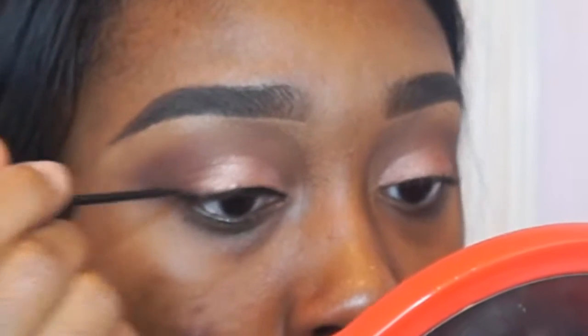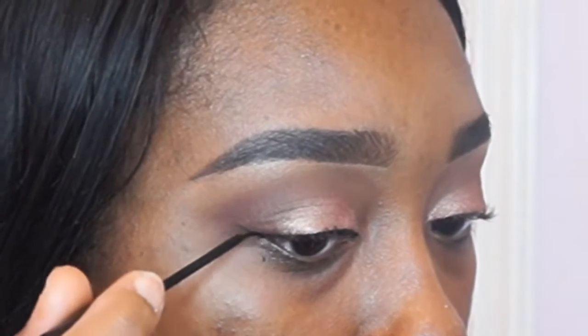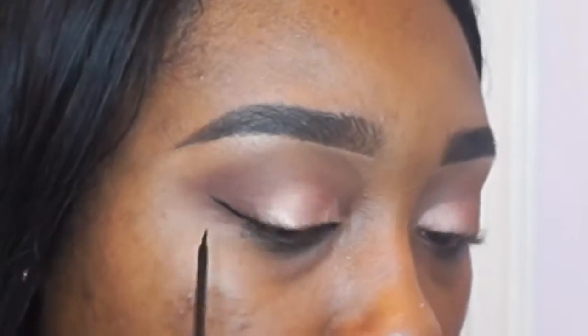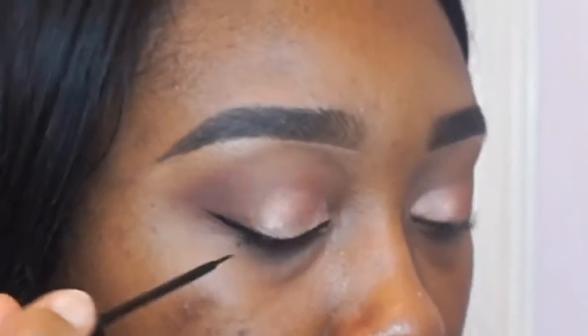I don't know the name of this eyeliner — I've had it forever and it's my favorite. I get it from my local beauty supply store, but the packaging is pretty cheap so the name has actually come off. This is by far my favorite eyeliner and I just love to flick it. I said I was going to do a separate tutorial, but this one was kind of good enough, so I was just like I might as well just put it up.